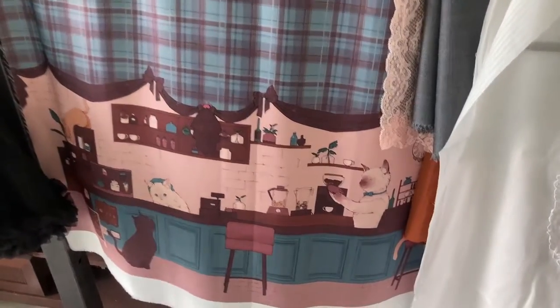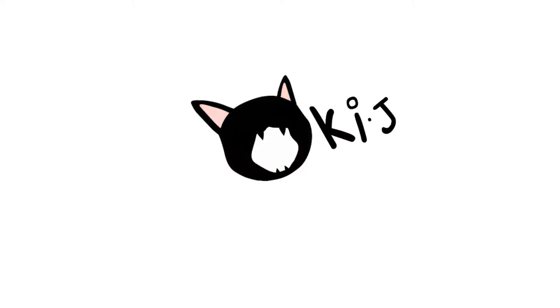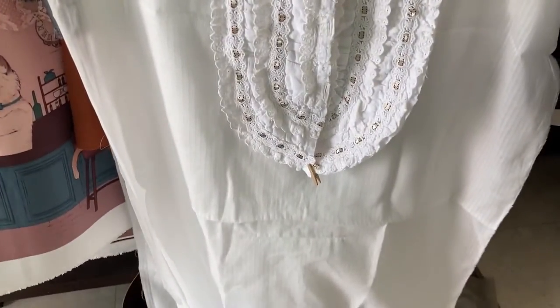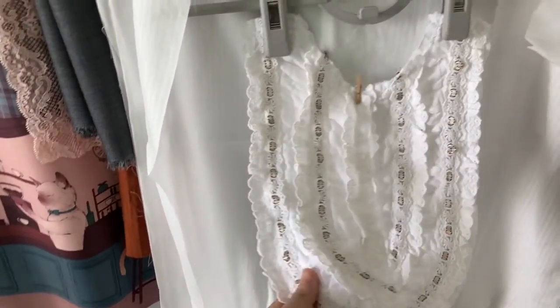I have another lolita-related project to get done, which is this one! You know what this is?